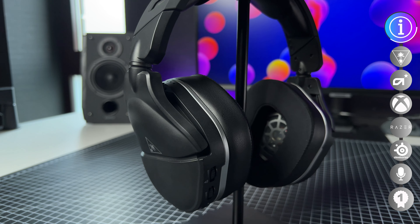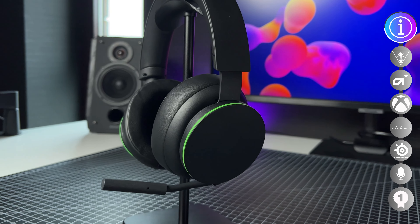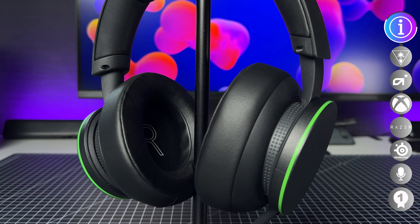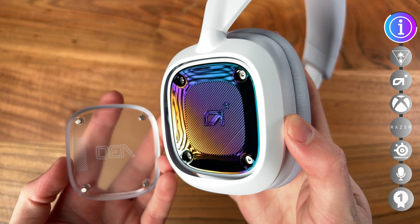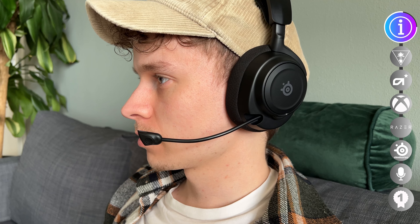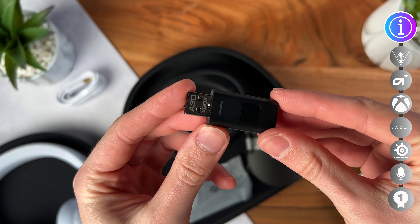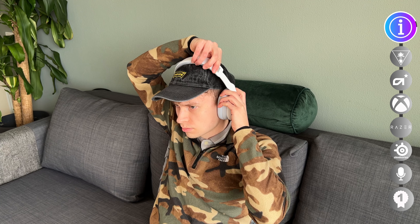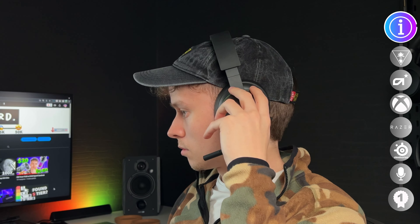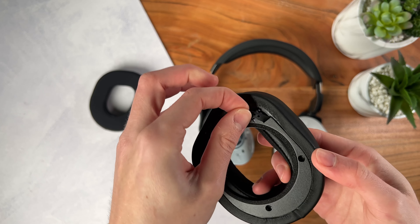We also have the Turtle Beach Stealth 700X Gen 2 and the Xbox Wireless Headset. I'll be rating every headset on design, comfort, sound, mic quality, glass wearers, controls, connection, battery life, and adjustability. Let's just say there is no bad one here — it's just preference, and the devil is definitely in the details.